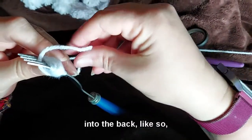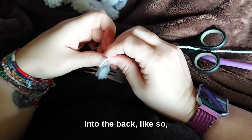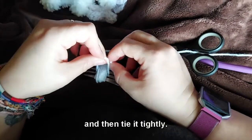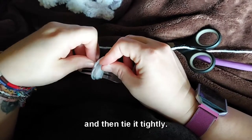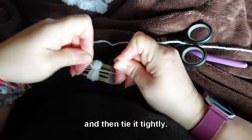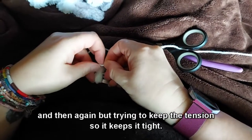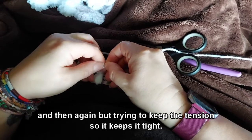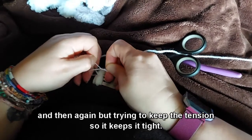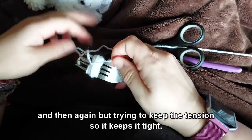Bring the ends to the back like so, then tie it tightly. Tie it again, trying to keep the tension so it stays tight.